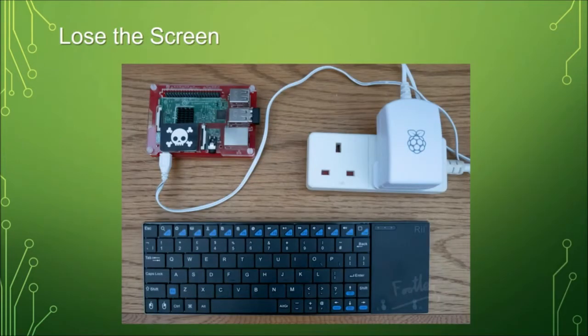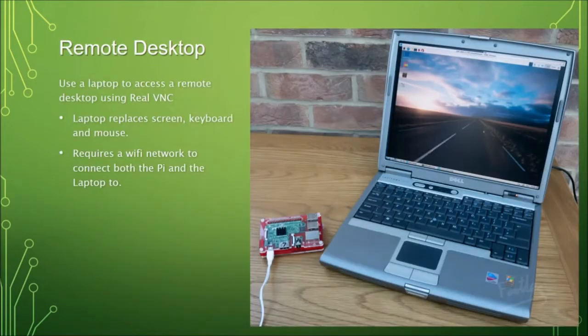We need to lose the screen — that video cable and TV is going to hamper our robot's mobility. One option is to use the Real VNC remote desktop that Bill mentioned. This lets you get your Raspberry Pi desktop loaded on a laptop over Wi-Fi, so the laptop acts as your complete Raspberry Pi interface. You're just seeing a window onto what's running on the Pi. For now you're completely wireless, except the Pi still needs power, and that's easily solved with a battery.